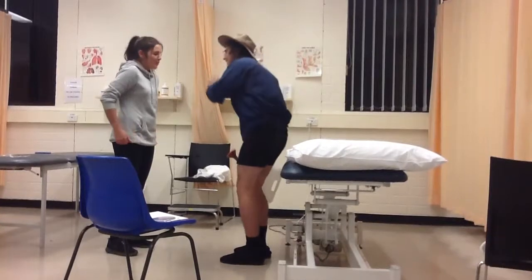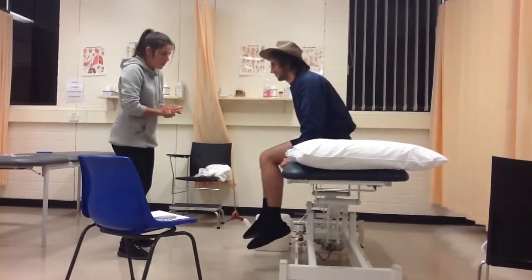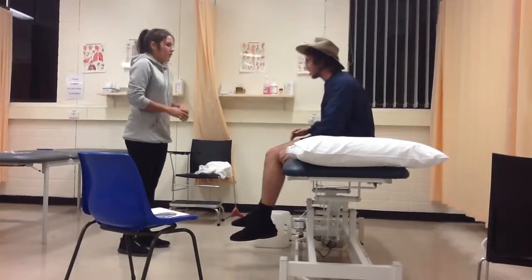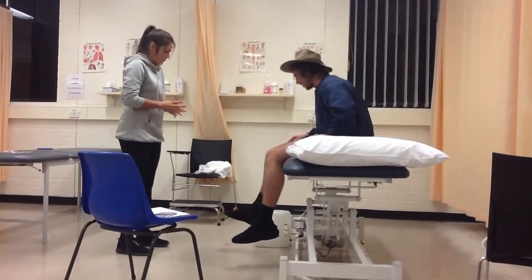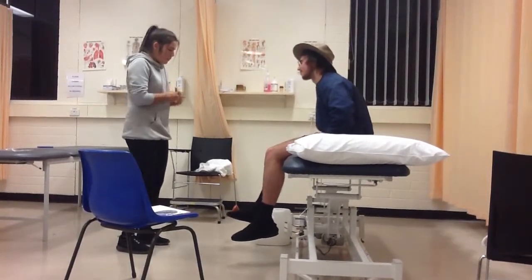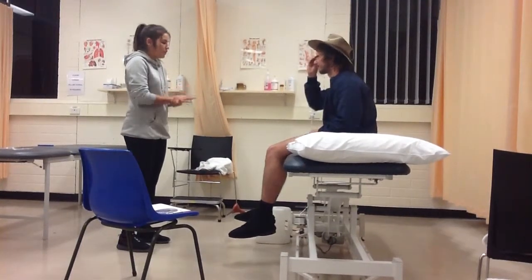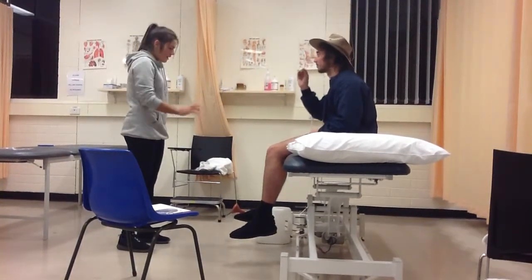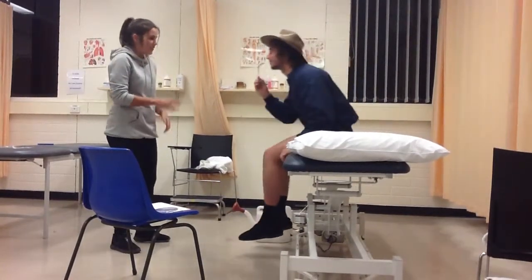I'll just get you to take a seat on the bed for me. Alright, so how's this recovered — fractured ankle? Oh, he's going okay. What brings you here today, then? He stops me a bit. Stops you. Alright, what we'll do today is have a little look at the range of motion in your ankles. I'll get you to take off your slippers, if you don't mind. Slippers, sorry.